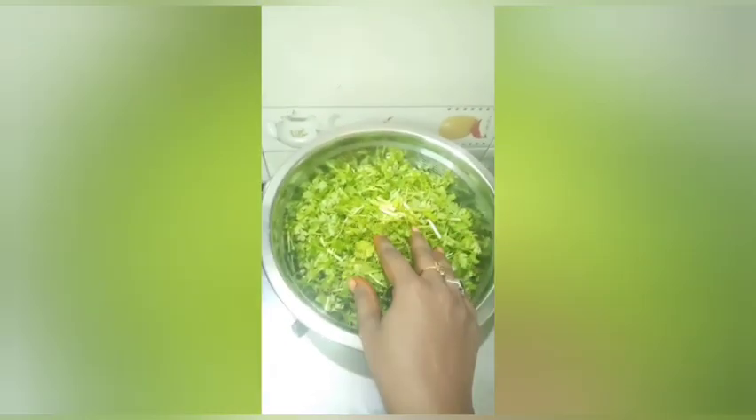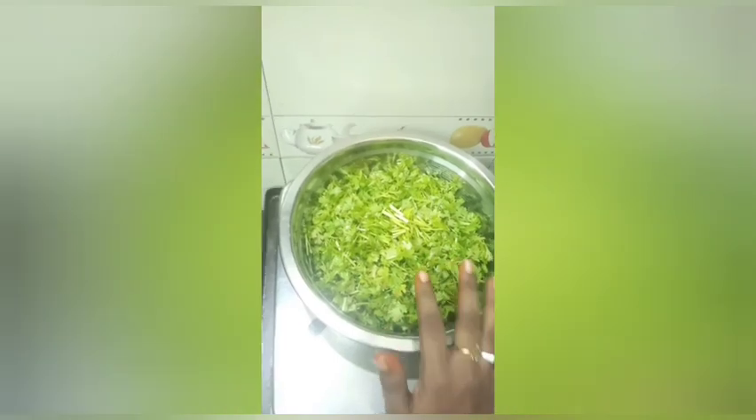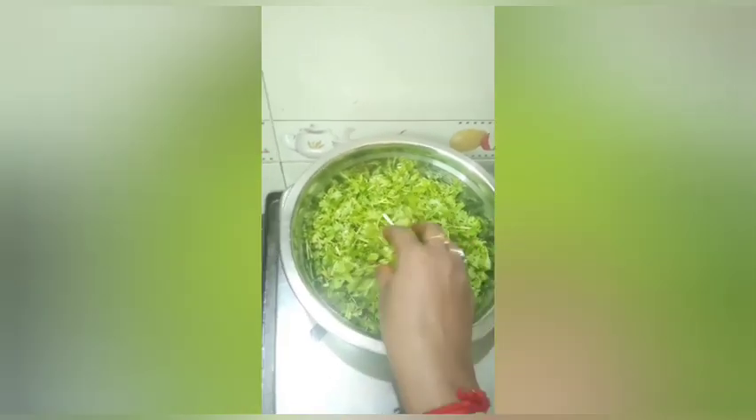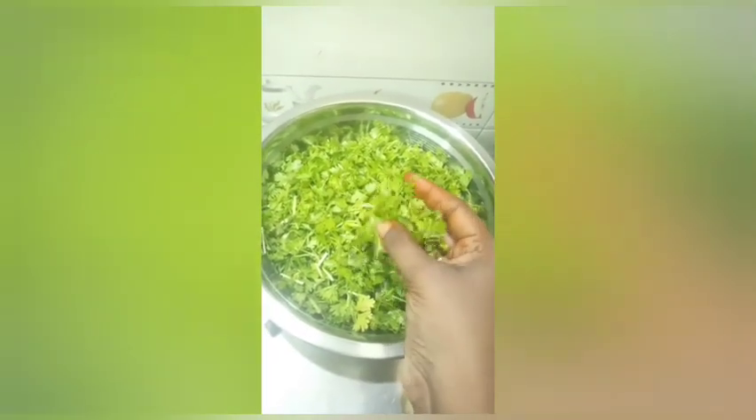This is the first ingredient of the recipe. Cut the ingredients into small pieces.